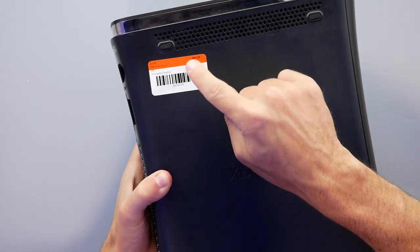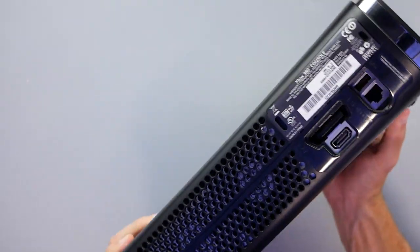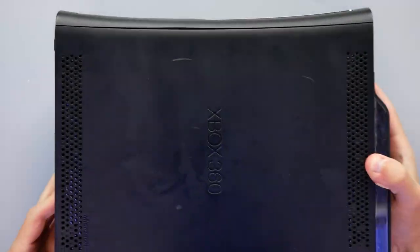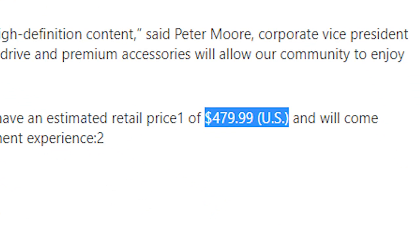I ended up finding this one for $70. It came complete with the controller, the power cable and all that. This is from 2009, so it's a couple of years after the 360 Elite originally launched, which was back in April of 2007 at a price of $480.